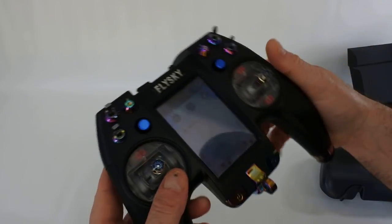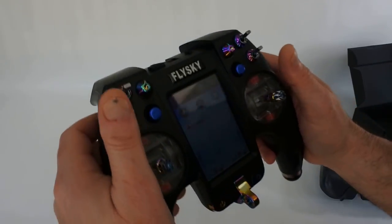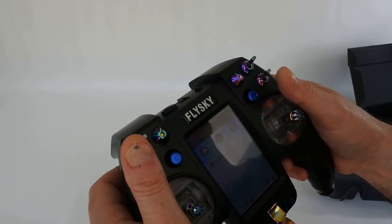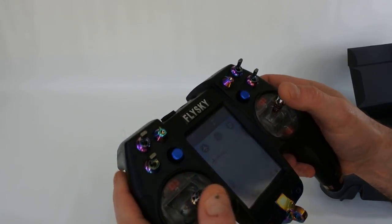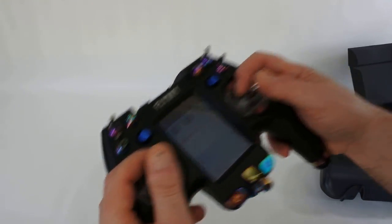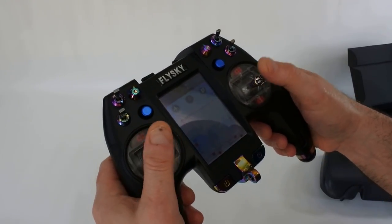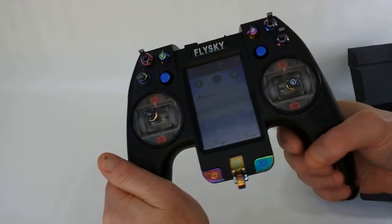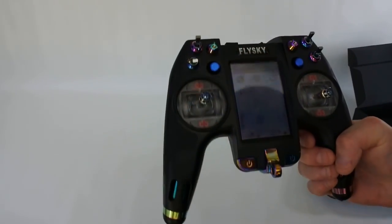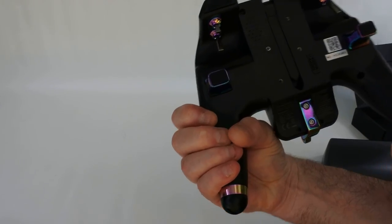I can recommend a transmitter all day long, but it might not feel right to you. What I can tell you is: I own about 15 or 16 transmitters, and this is the nicest feeling transmitter I've got for flying with. Whether I fly thumbs on top or finger and thumb pinch, it feels comfortable doing either. I love the build quality. I love the touch screen. The only thing I'm disappointed about is you don't get a stylus, which I find a little bit bizarre.